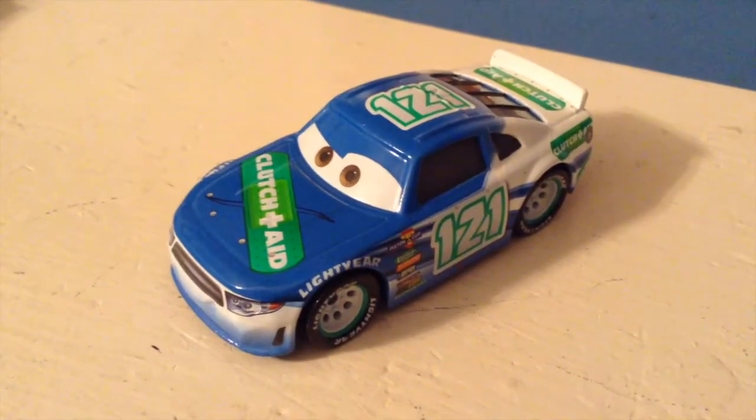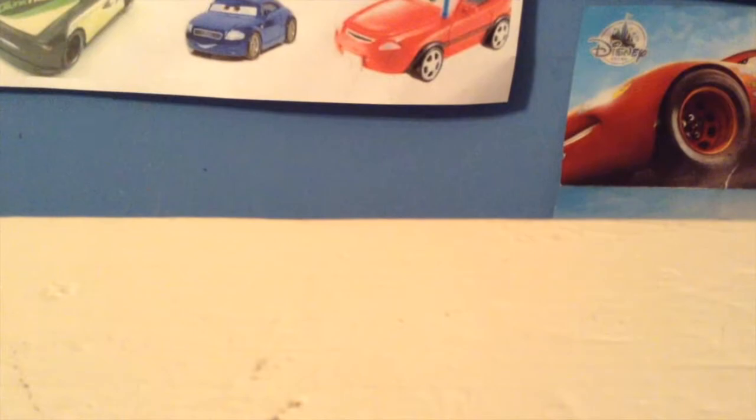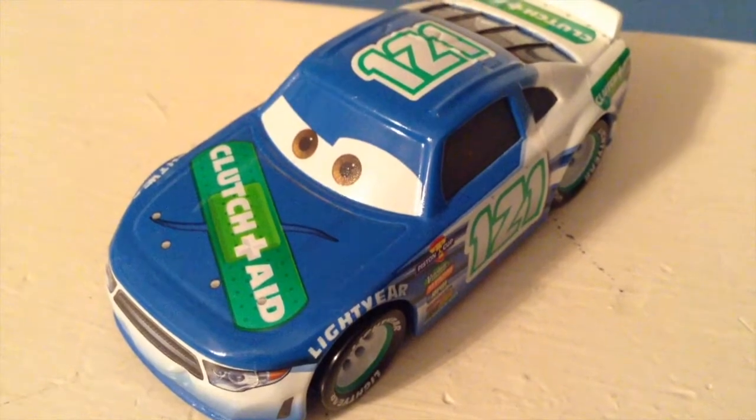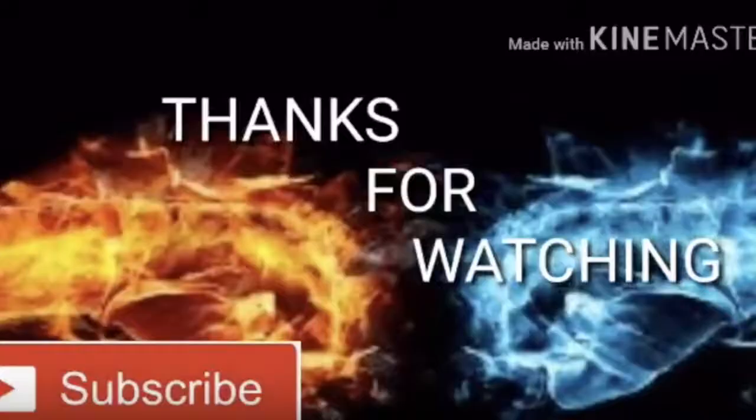Anyway, guys, thank you all so much for watching. Sadly, his next-gen counterpart is not out yet, but I believe that the Disney Store does have a variant — they do have the Clutch Aid tractor. I believe he is out now, maybe. I do have the Rich Mixon tractor right here, also known as Tank Coat tractor. We don't know what the next-generation Clutch Aid car's name is going to be, also because they don't even put down the name of the next-gen on the Disney Store packaging — they just called it Tractor Tank Coat, not Tractor Rich Mixon. So we don't really have any answers coming out anytime soon about the name of the next-generation Clutch Aid, but that's alright. Anyway, guys, thank you all so much for watching, and I'll see you next time. Bye now.